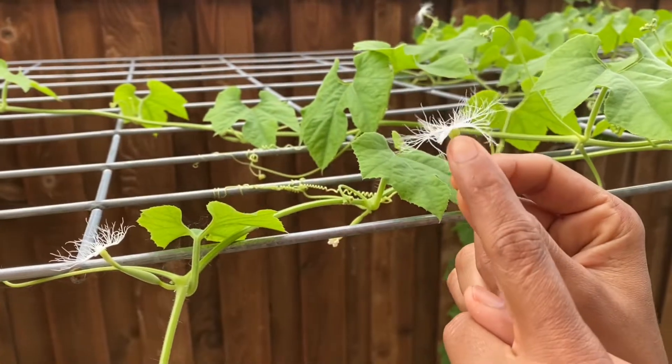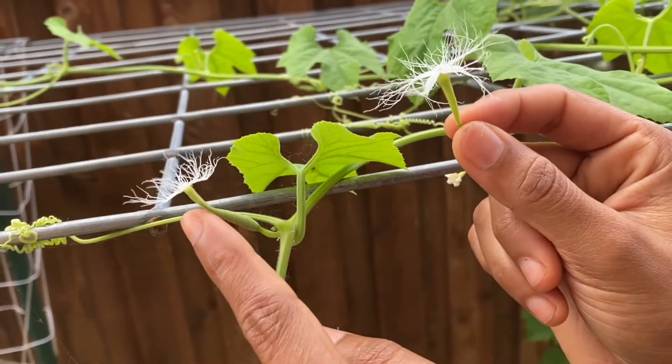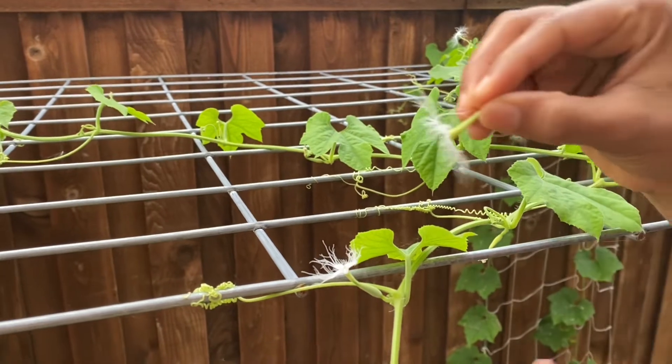If there are no bees or flies in your backyard and male and female flowers are far apart, then you may have to do manual pollination.